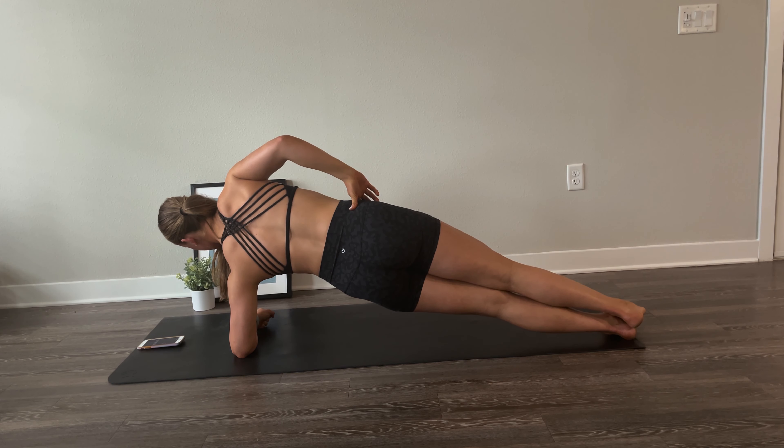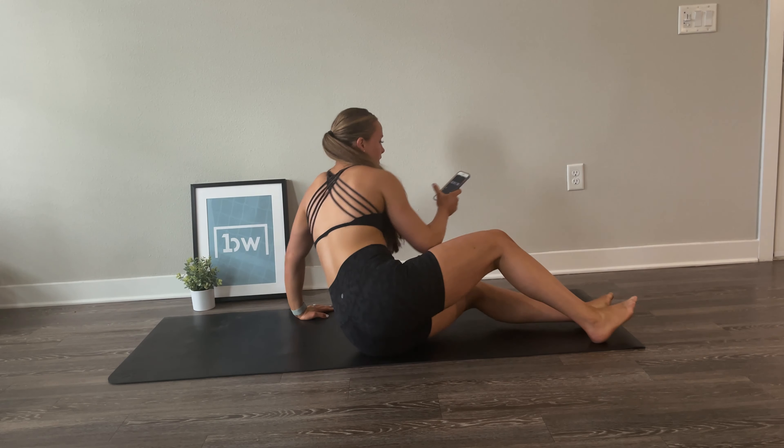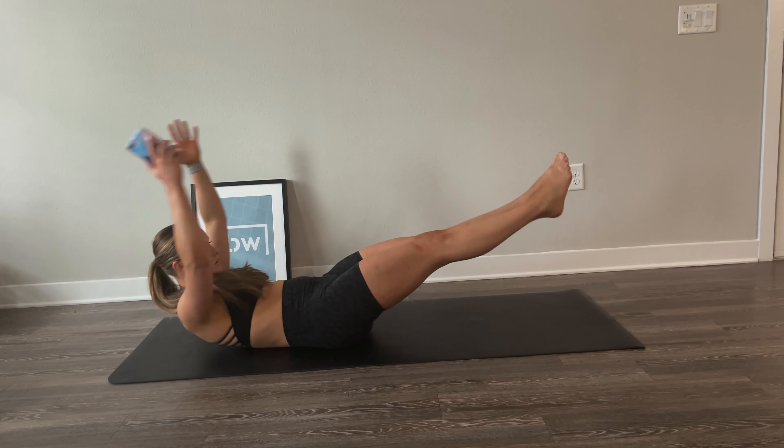Now quickly switch over to side plank on your right side. Same thing here — create a strong line with your body, making sure your hips aren't dipping too low.